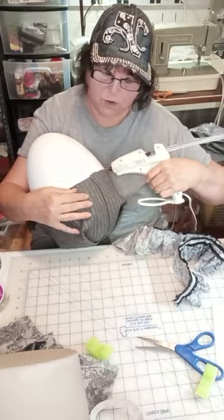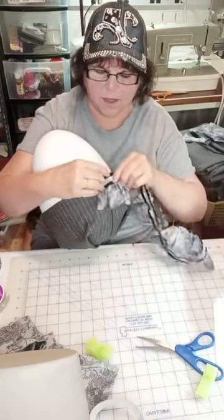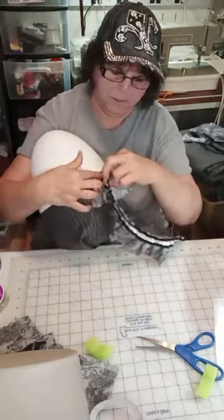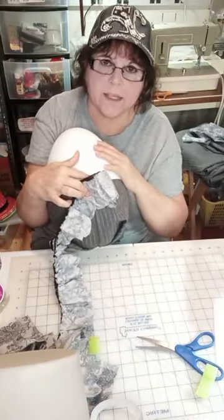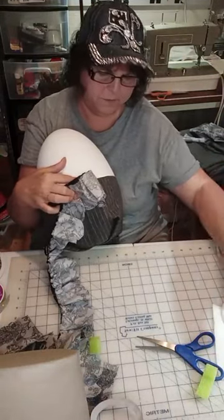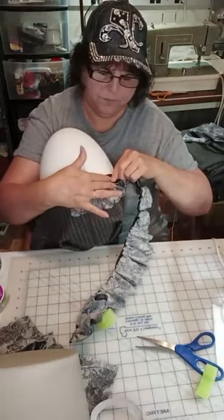I'm putting a small bead of glue right at the very top edge of his pants and just taking this ruffle and pushing it right in there. I was calling him what he is yesterday, but that is a copyrighted item. So I'm calling him an egghead.